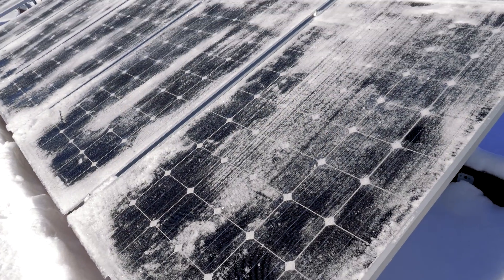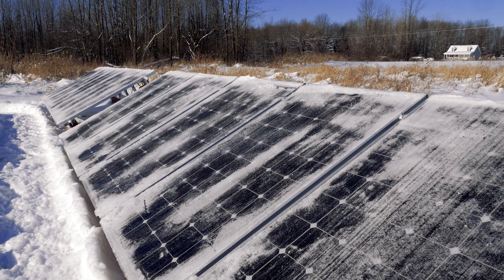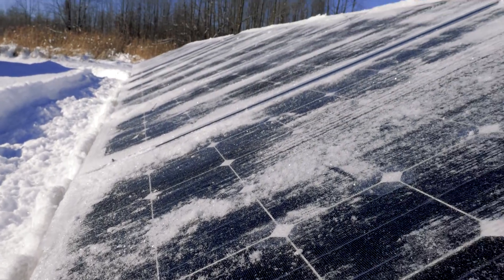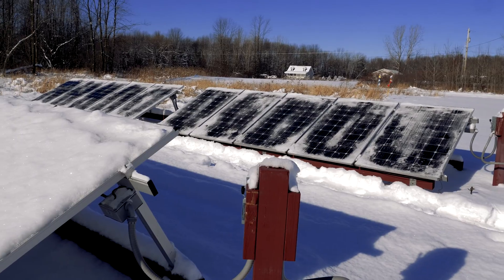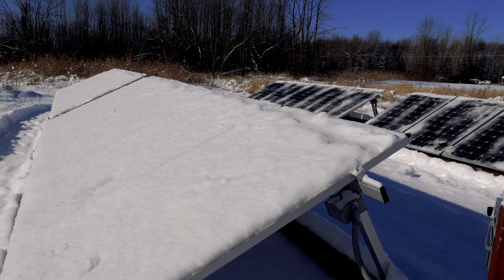Now last night we just had a dusting of snow, some light fluffy stuff, but a couple days before that we had a big snowstorm — six to eight inches of snow — and it was really cold so it's stuck. These panels are still pretty much encrusted, so I'm just curious to see how well the sun will melt the snow off the panels. It is about 12 degrees Fahrenheit outside, negative 11 Celsius.